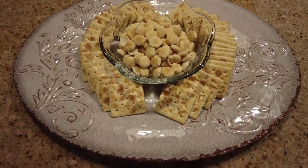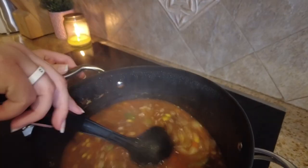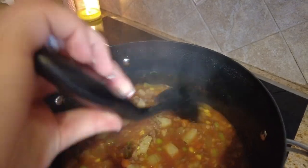Of course we needed some crackers to go with our soup. Sometimes we would make cornbread, but tonight we just kept it simple — did some oyster crackers and some saltine crackers, and it was ready to go. Our family loves this and it's super easy to make and an easy cleanup too.